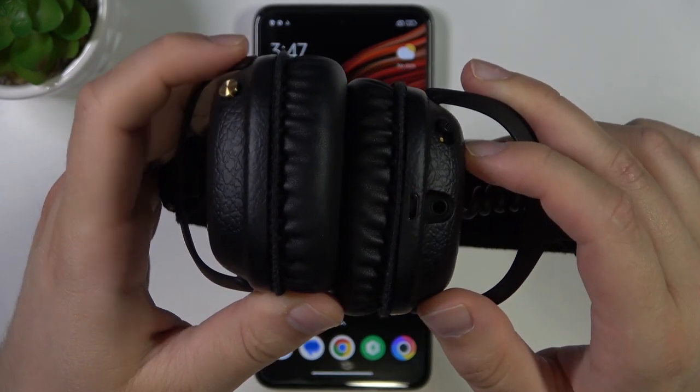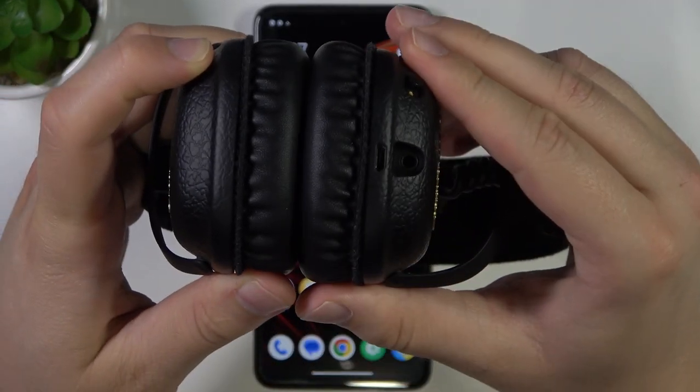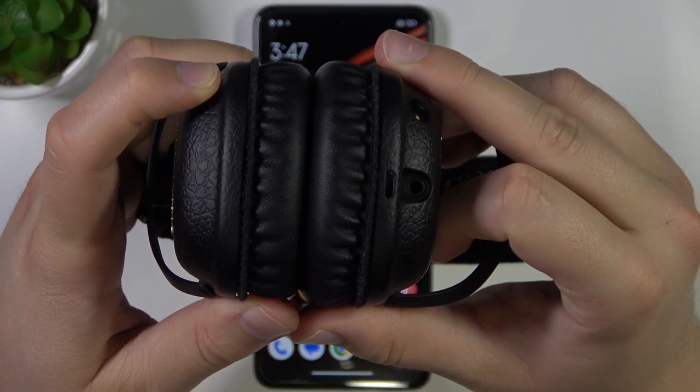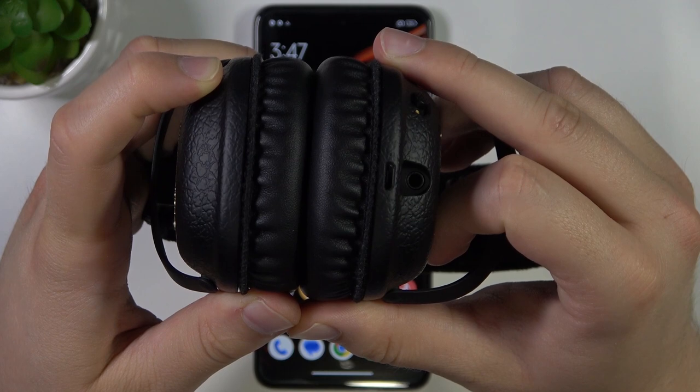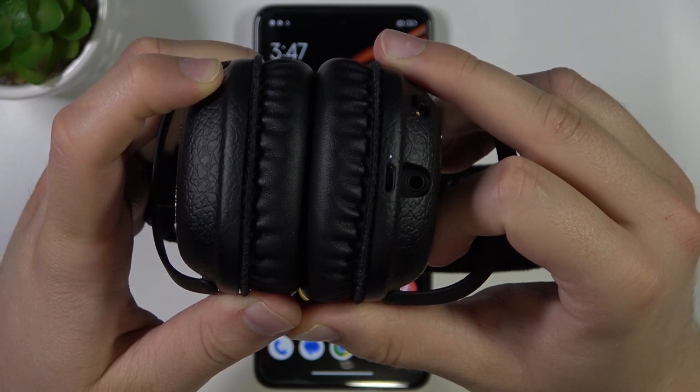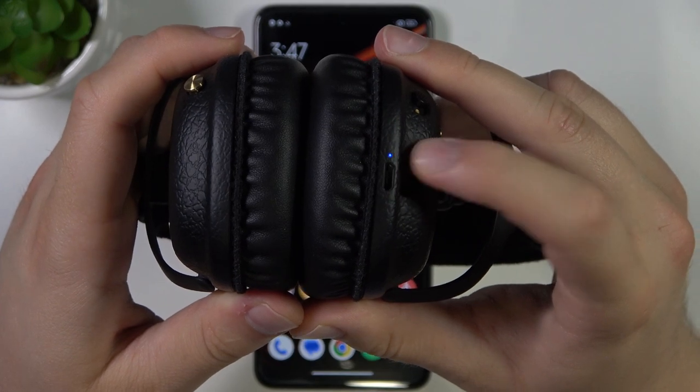Just like that. Right now we can release that button, and then click and hold it one more time until this indicator turns on and then moves to the blue color and starts blinking. It will take around 5 or 6 seconds. It's blinking blue.